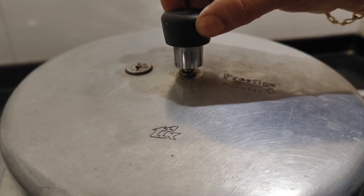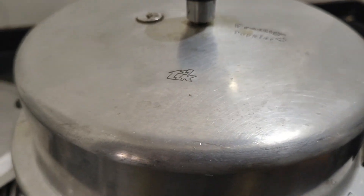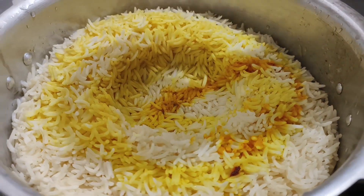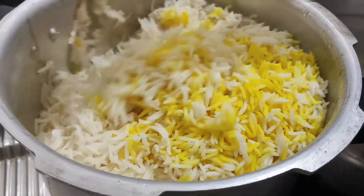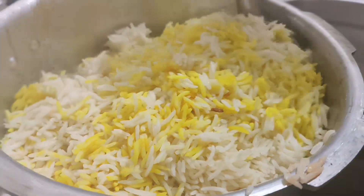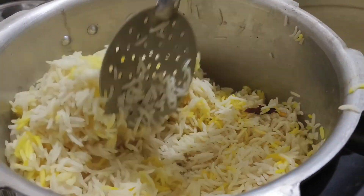When you cook under pressure, you can open it up. When I open the cooker, I will show it to you. I'm going to cut and mix it a little bit.